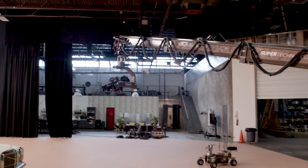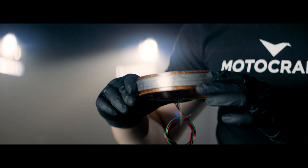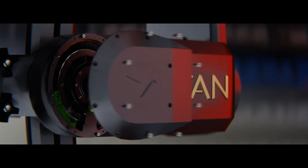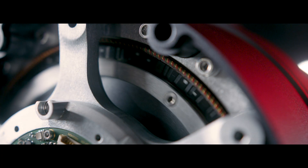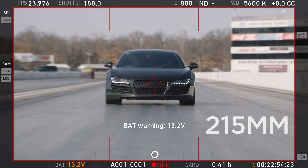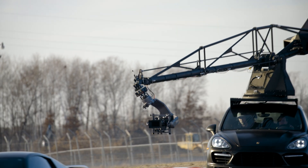Gimbals started with brushed motors and evolved to the status quo of brushless. So what's next? Slotless. These are motors built for industries with zero room for error, like aerospace and defense. Zero cogging for pinpoint accuracy and, at 48 volts, enough power to stabilize a telephoto lens in an F1 tornado.